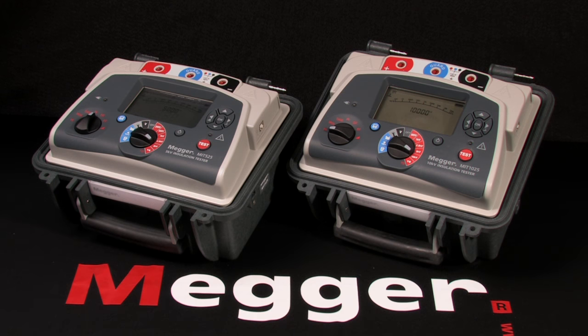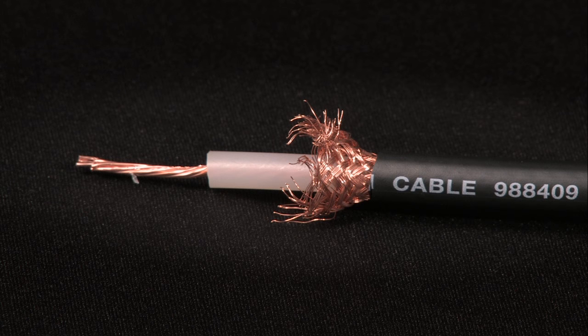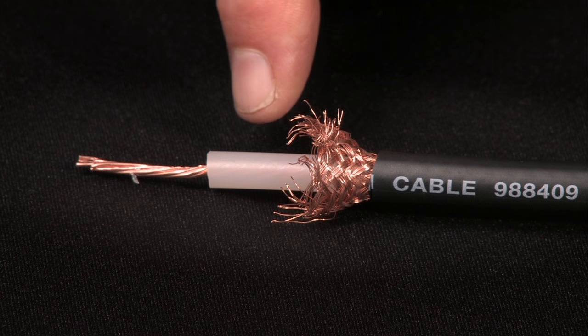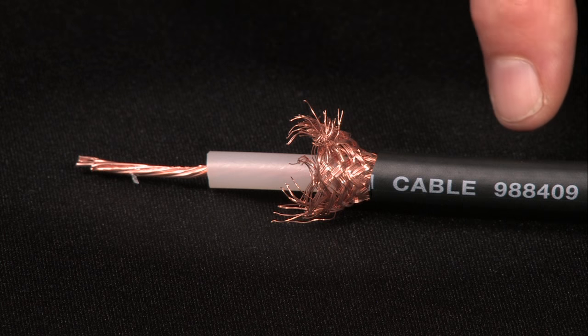These are Megger models MIT 525 and 1025, 5 and 10 kV insulation testers. I'm Jeff Jowett. This is Megger's full-featured 10 kV insulation tester, the MIT 1025. We'll perform a basic test using a length of standard coaxial cable — conductor, insulation, sheath, and outer jacket. Remember, an insulation test is always performed on a de-energized circuit.